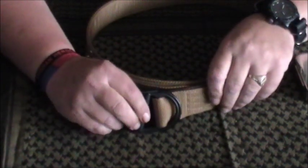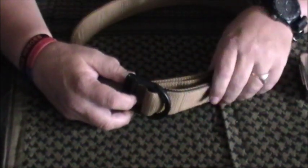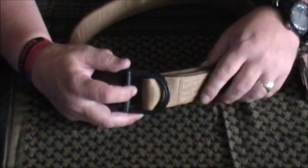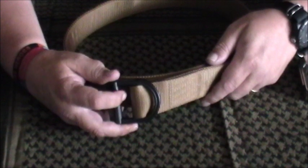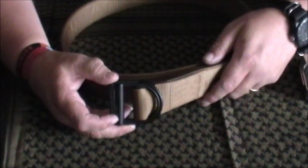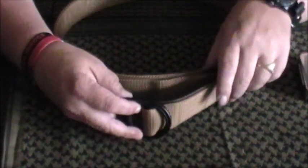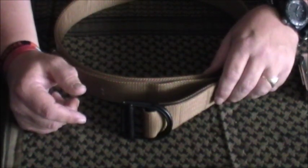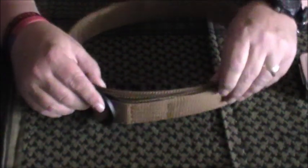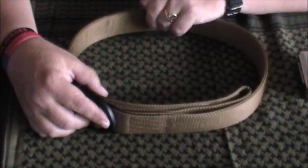Hi there, welcome to Milk It Reviews. I've got two 5.11 belts here with me today. I love a webbing belt — there's no messing about with it. They look great with your tactical pants, they're practical, they do their job. But it all depends on what you're selecting. There's a lot of junk out there — I've seen a lot of it in my time and actually own some of it. I'm a huge fan of 5.11 and I've got a lot of their kit.